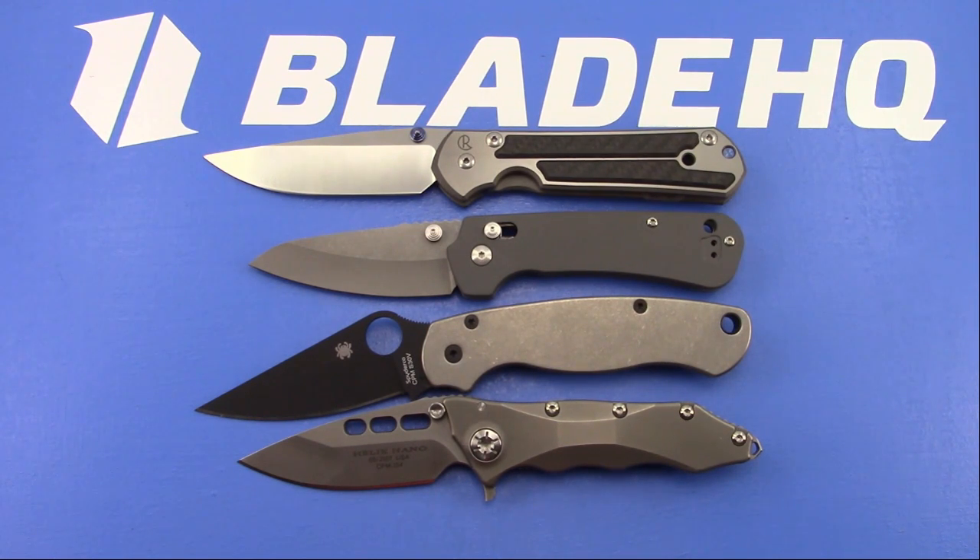Most people don't even own a sharpener. You have to be pretty deep into the knife hobby to go out and buy a sharpener, and then you have to learn how to use it. If it's stones, that's a learning curve - even the fixed angle systems have a learning curve.